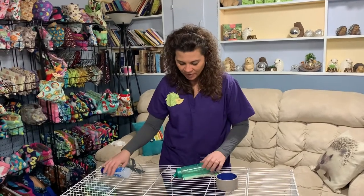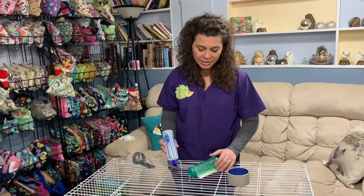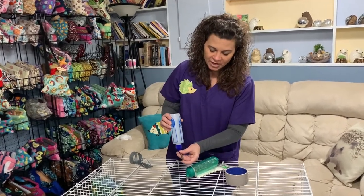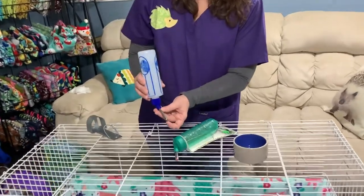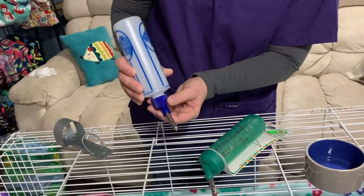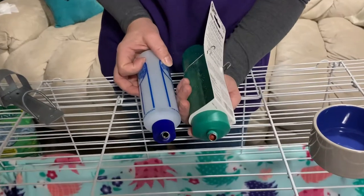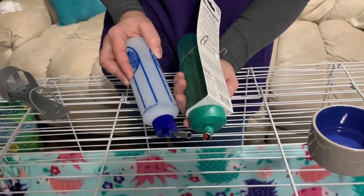There are two types of bottles. One common thing you'll read online or hear people talk about is to avoid the spring-loaded type of water bottle. Spring-loaded means the ball stays put. You can see in both of these water bottles when you turn them up the ball does fall down, so these are not spring-loaded — both of these would be fine.